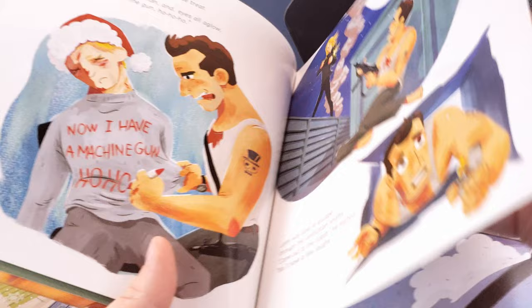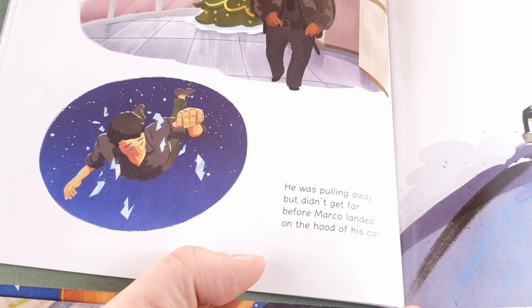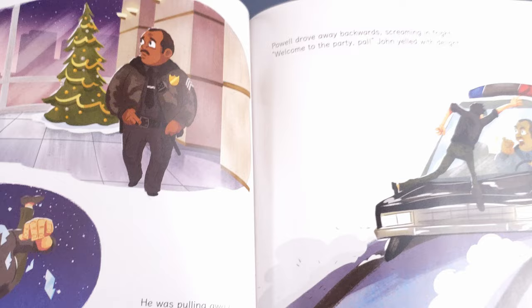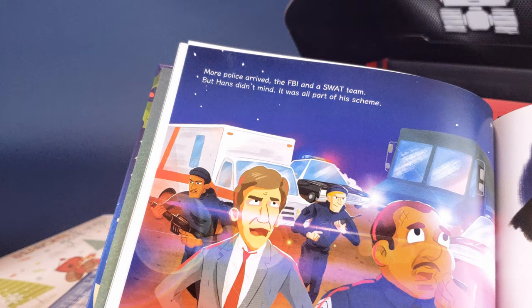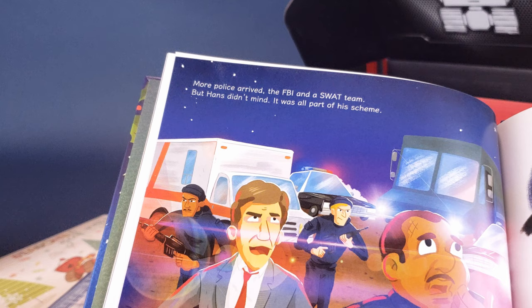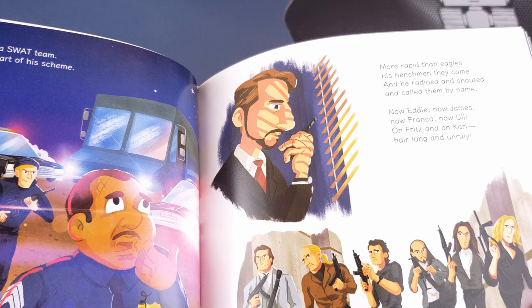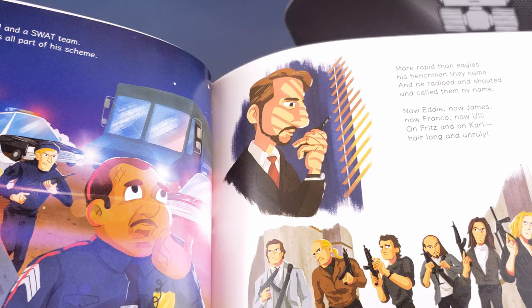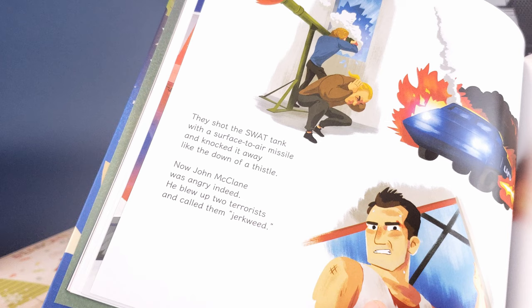Doesn't seem to be a long book, so we'll keep going here. At Nakatomi Tower, Sergeant Powell arrived and peered — he checked the whole lobby and saw nothing weird. He was pulling away but didn't get far before Marco landed on the hood of his car. Powell drove away backwards, screaming in fright. 'Welcome to the party, pal,' John yelled with delight. More police arrived, the FBI and SWAT team, but Hans didn't mind — it was all part of the scheme. More rapid than eagles, his henchmen they came, and he radioed and shouted and called them by name: 'Now Eddie, now James, now Franco, now Uli — on Fritz and on Carl, long hair and unruly.' They shot at the SWAT tank with a surface-to-air missile and knocked it away like the down of a thistle.